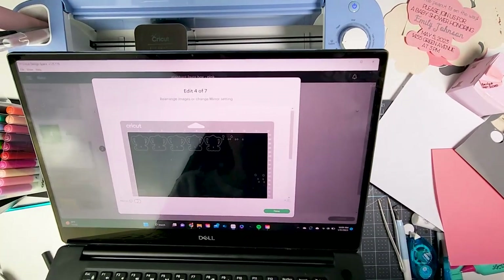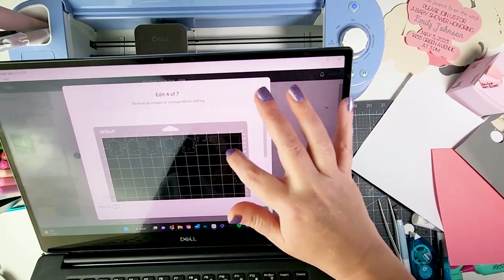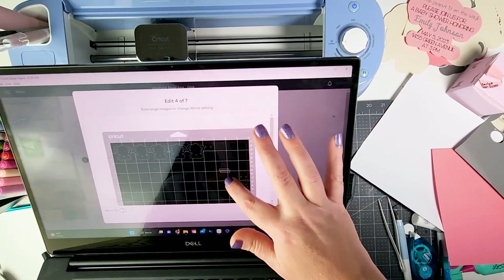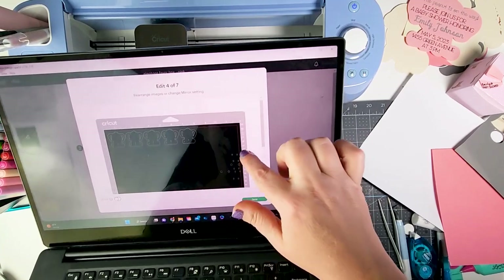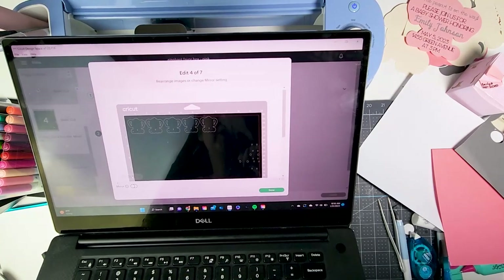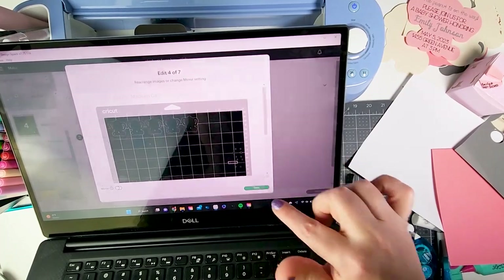My next mat is the black mat for the shadow layers and eyes, but I'm actually going to cut these on two different colors. I'll move all the eyes over to the side and put one black piece of cardstock on one side of my mat and pink cardstock up top for the shadow. That way I save an extra mat since it's the same cardstock setting for both, and then I click done.